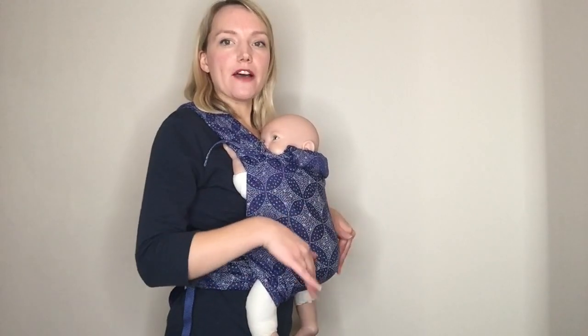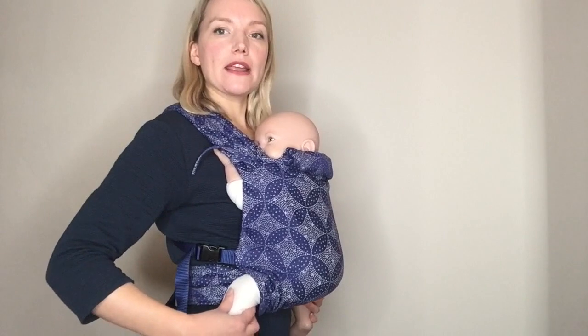What we want to do is a pelvic tilt — we're tilting the pelvis round and bringing the knees up above the bottom. I'm going to take my finger and thumb just underneath their knee pit, bring their knees up and tuck their bottom down, so that they will be in the supported M position.